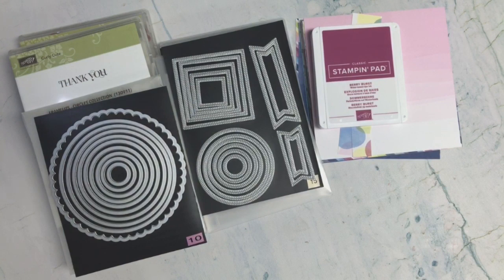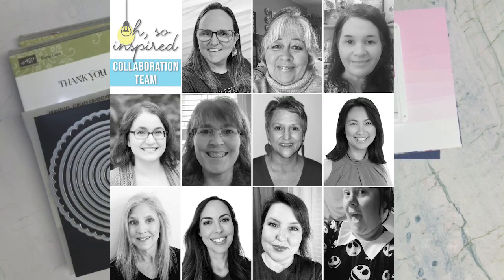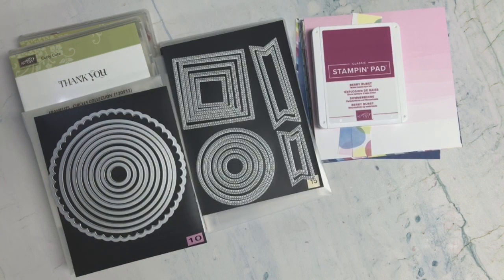Today I am sharing the card I created for this month's Oh So Inspired. I am part of this collaboration team organized by Alicia from CallMeCraftyOwl. To see the videos that the other team members have created, you can click on the hashtag in the title or in the description below. If the hashtag is not working, you will find a team channel playlist link in the description. These links need to be updated, so give Alicia some time to get them updated.